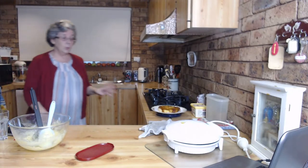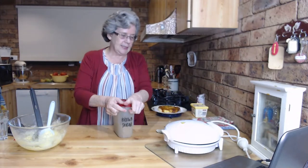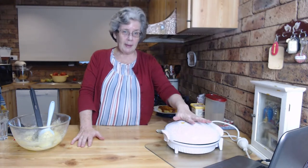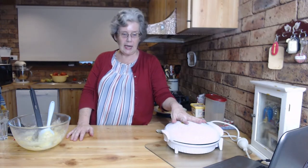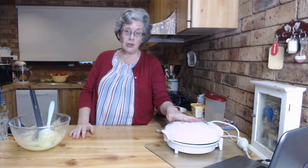While we're waiting for that to cook - that's how easy it is - I'll give you some tips for doing pastry in it for a pie. Blind bake the base first. Just use some baking paper and some rice or kidney beans. Put your pastry base in, line it with baking paper, put your beans in to fill it, pop the lid down, set the timer for five minutes. Cook it five minutes, remove the beans and paper, put your filling in, put the top on, pop the lid down. It takes about 10 to 15 minutes depending on the filling.